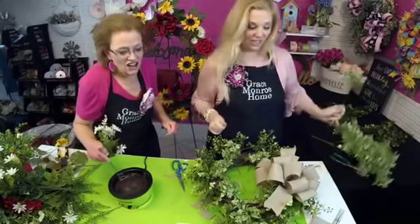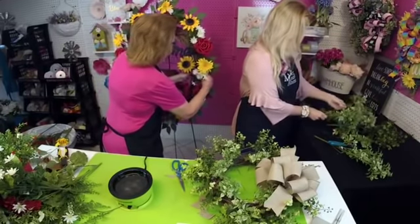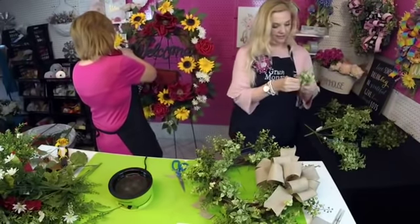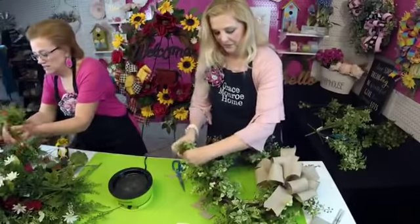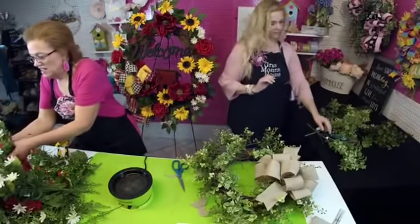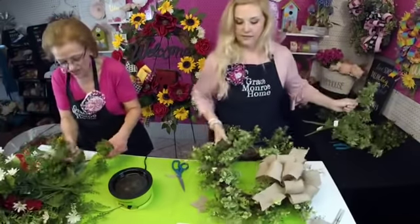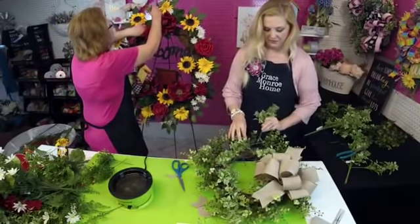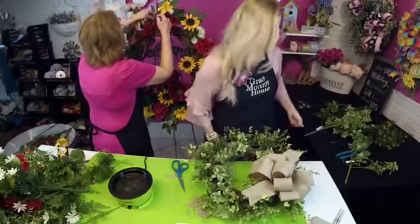Oh, you sold your first sunflower — congratulations, that is awesome! Now I'm going to add some of these cute little filler flowers. I love them — they've got such pretty greenery on them already, so that helps add interest to the wreath. I'm always looking for elements like that. I'll add some boxwood in here too — that's so pretty.